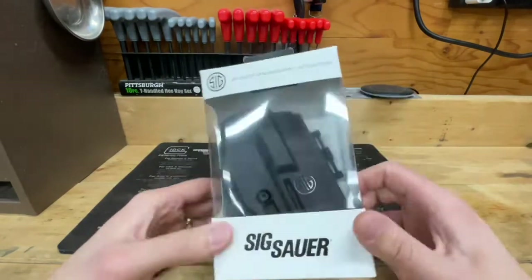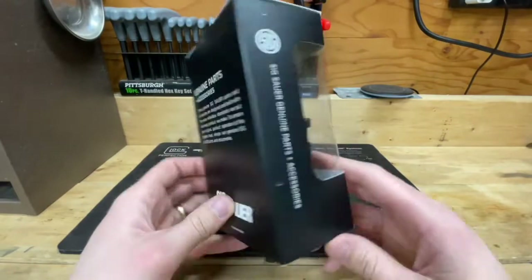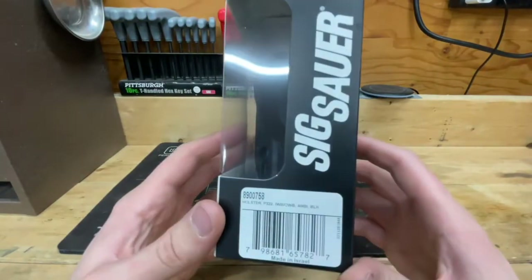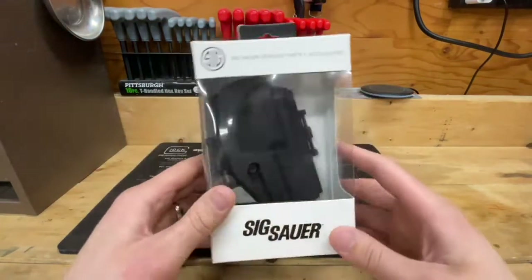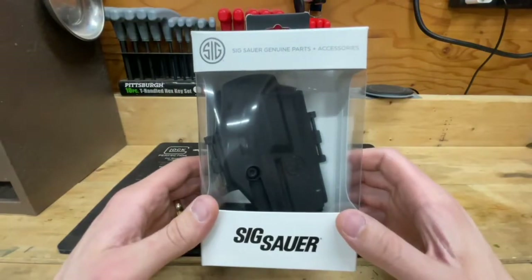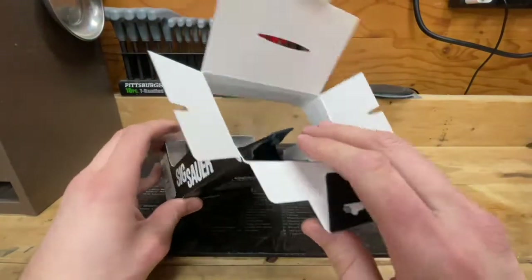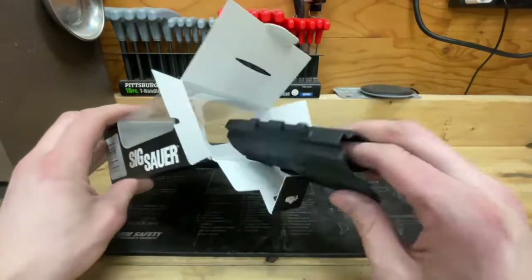It ships to you in this cardboard and clear plastic box. Sig Sauer genuine parts — goes on to say a little bit of information on the bottom, made in Israel, and some warnings. I bought mine from Sig Sauer directly, not any sort of store, not Amazon.